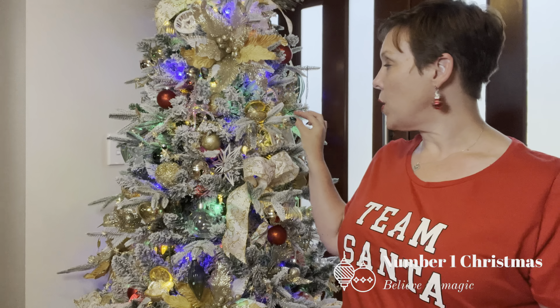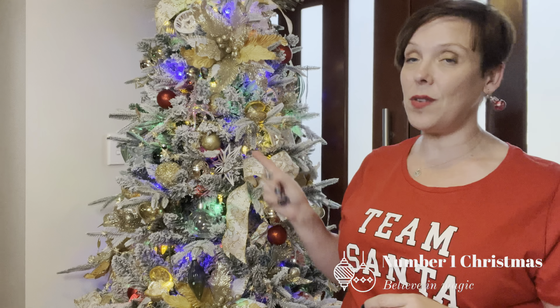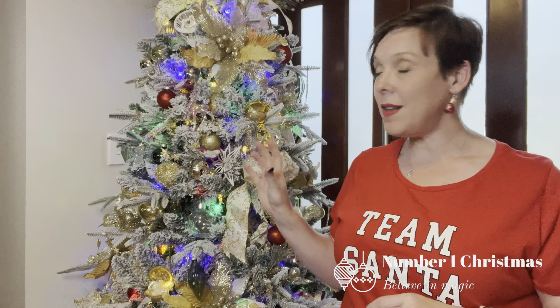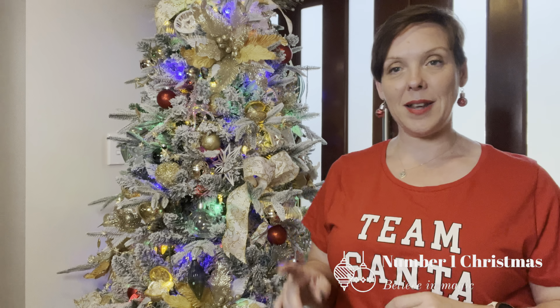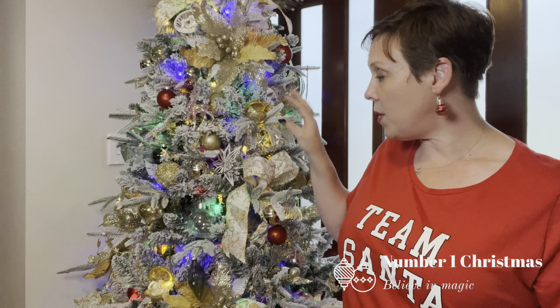I'm going to start with the tree. The tree here is a T11 Target tree — I purchased it from Target, I think it was around $170 at the time. It's a seven foot tree and it is very heavily flocked. I did do an unboxing of this tree on my Instagram and Facebook, so go back and take a look. I also did a reel of me putting it together, so go back and take a look at that as well.